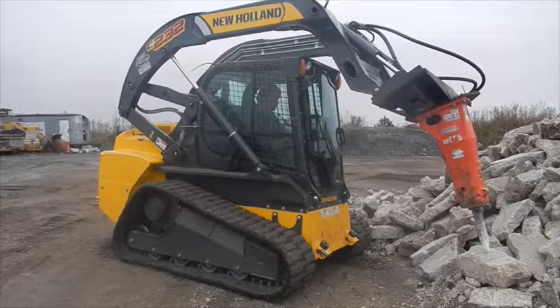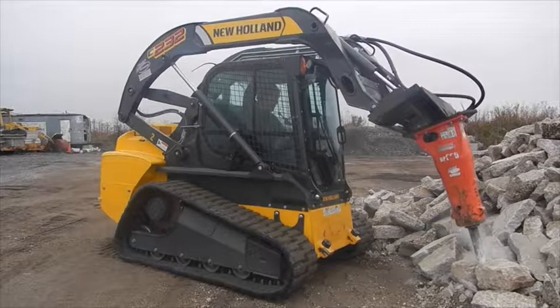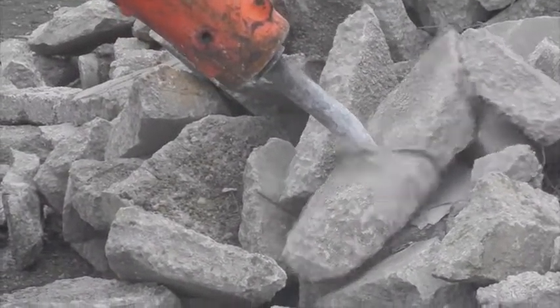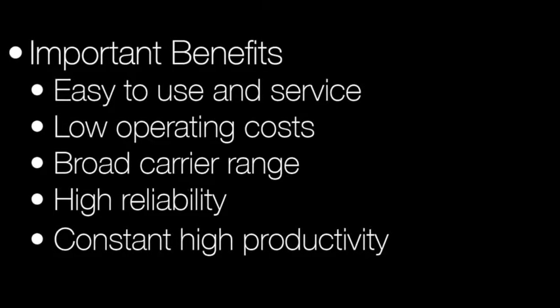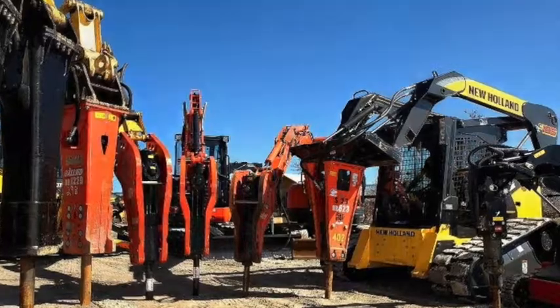The Rammer Hammer boasts a single body design with no tie rods to break or come loose. Slip fit tool bushings are easy to replace when worn. We rent and sell a wide range of Rammer Hammers.